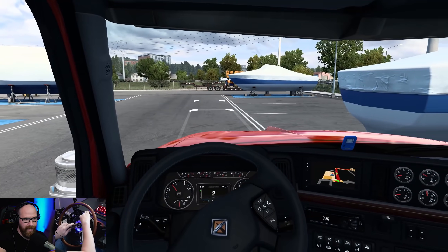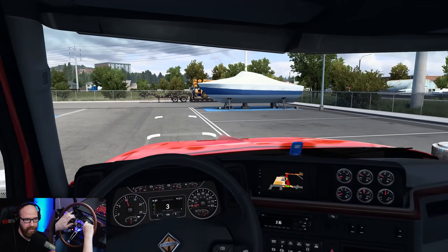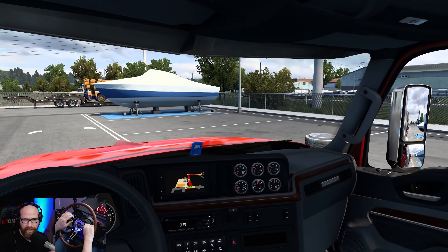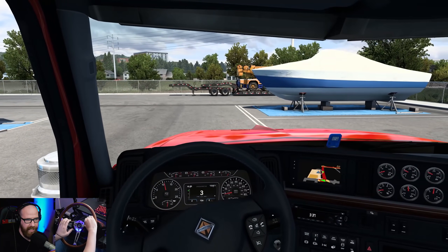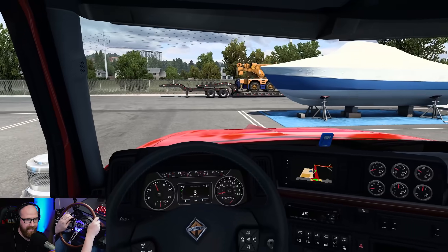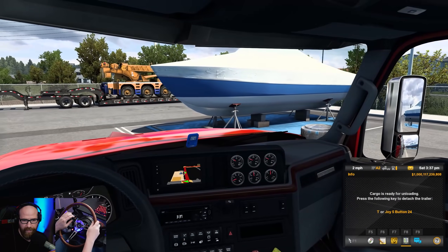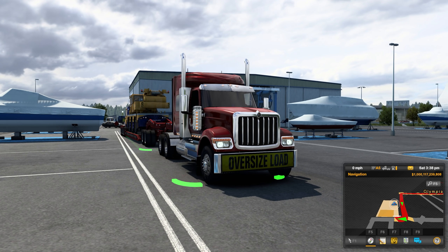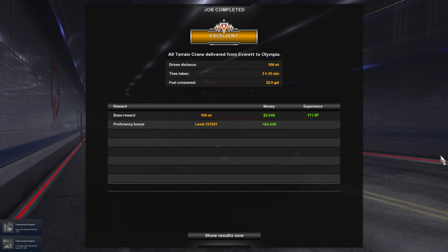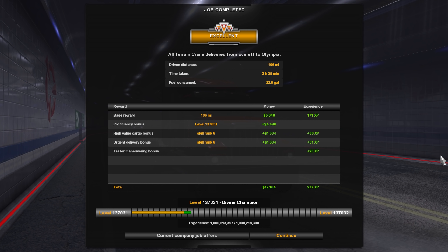Pull all our windows down here, why not. A bit more left. I think we might be alright — we're going to be real close. There's another crane right there in front of us, so I guess it is normal for them to move cranes between these two cities. There we go — they're happy with it! Job completed — excellent. 106 miles, 3 hours 35 minutes, 22 gallons of fuel consumed. Not too shabby.